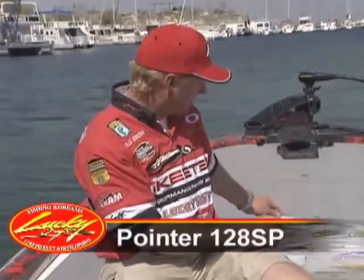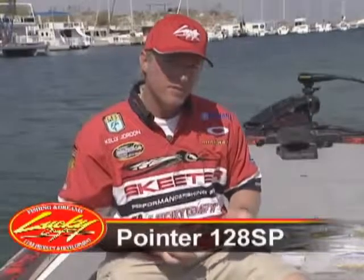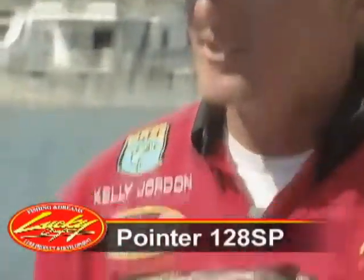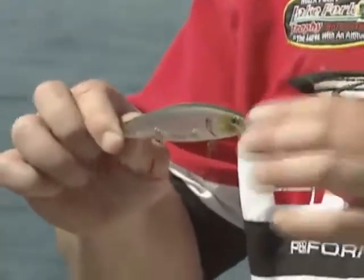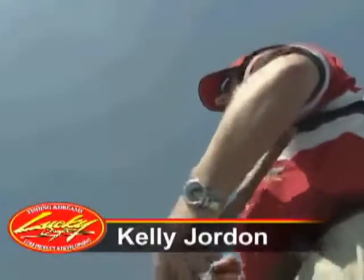Now my personal favorite color, pretty much all around if we have fairly clear water — it's just about my first choice all the time that I start with is ghost minnow. This is one that's tied for number one, probably just barely getting edged out by chartreuse shad as the number one color. This is ghost minnow — everybody needs to have this color in their box.